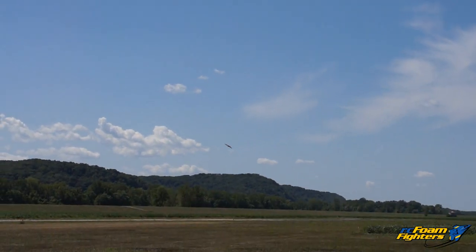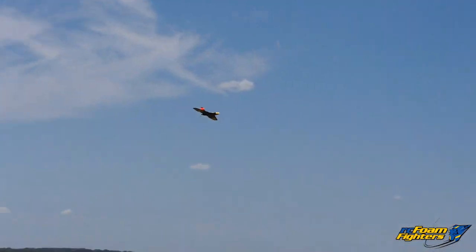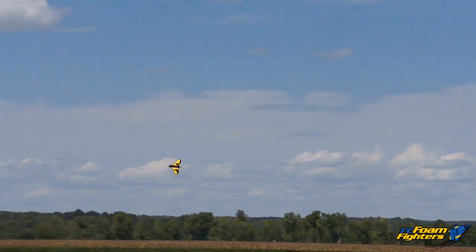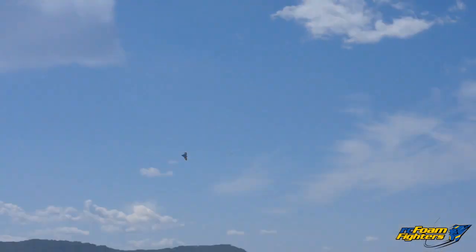How's the camera keeping up with it with the new color scheme? It's pretty small because you're flying pretty far away. Alright, I'm just going to go ahead and bring it in. I'm actually flying it on the high rates too.